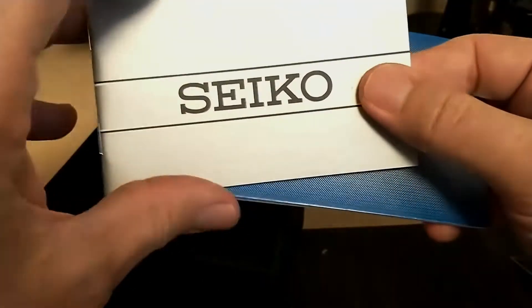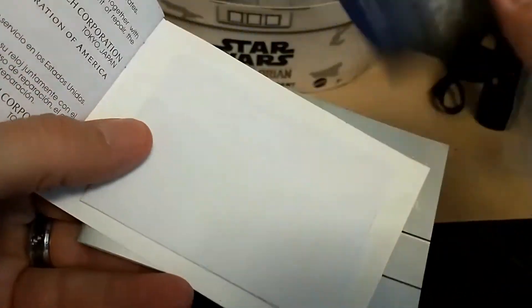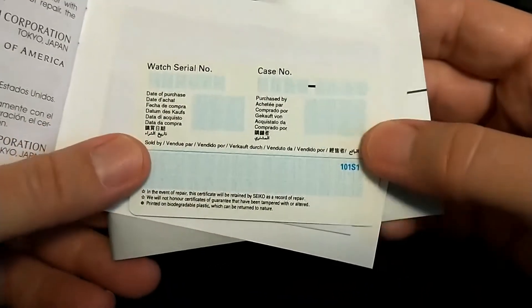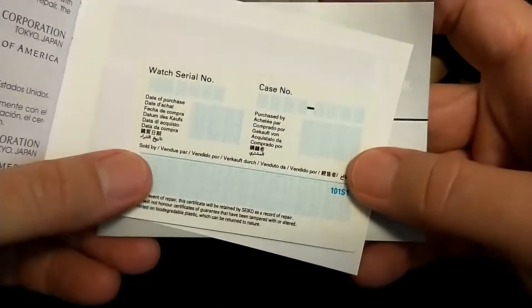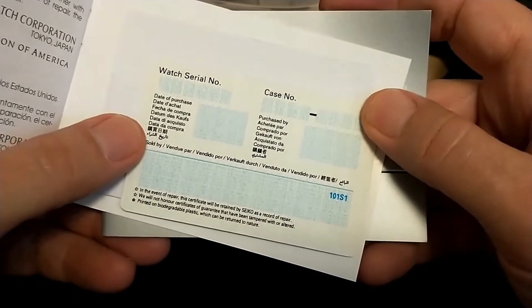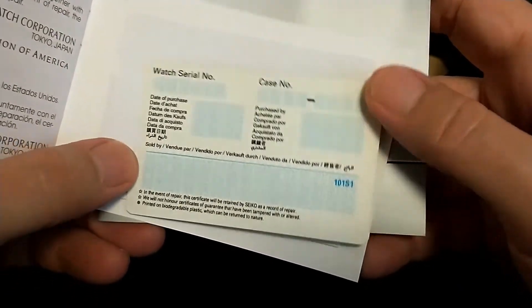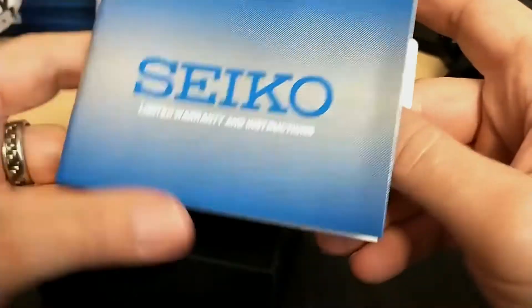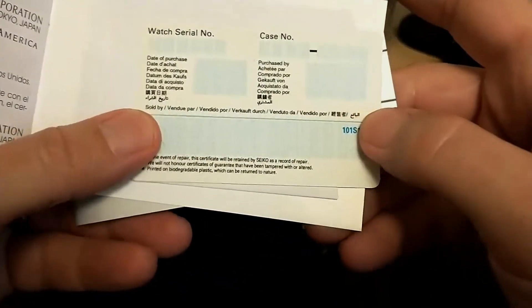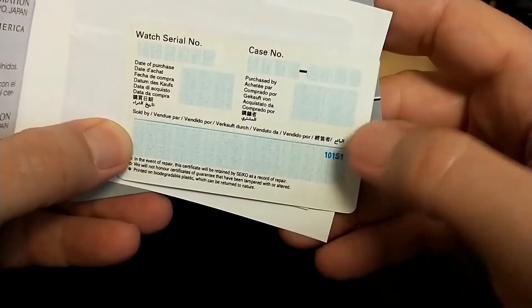Looks like we got your basic construction manual. I got this from Macy's, and Macy's is an authorized dealer. They had the watch on sale for $188, which is a pretty good price for one of these. I went ahead and opened up a Macy's credit card and got an extra $25 off — you know me, always looking for a bargain. Looks like I have to fill in everything myself though; this is not signed.